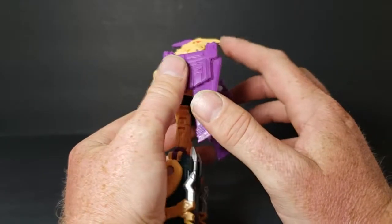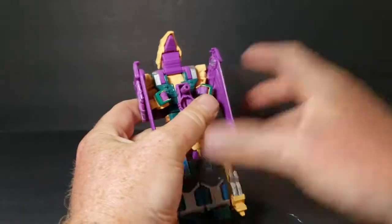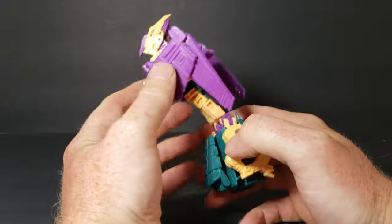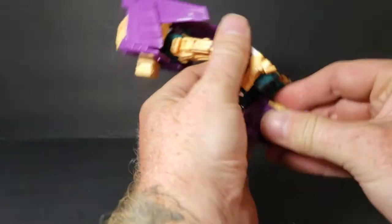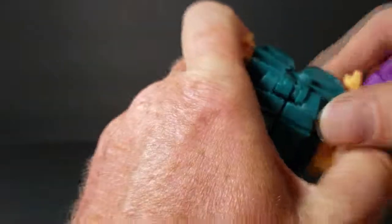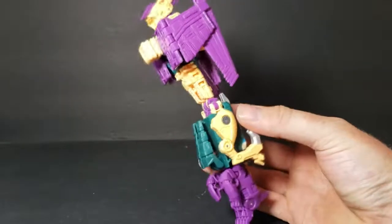Whenever I tried putting the head back on, the bottom part of the beak fell back out. Yeah, that's something I don't like about these — they're really kind of cheaply done. So anyway, we take the hand and bring it out. We just plug it into the bottom — same place we plugged in the foot. This one doesn't like to cooperate. So there he is in arm mode, just like that, forming the left arm of Abominus.